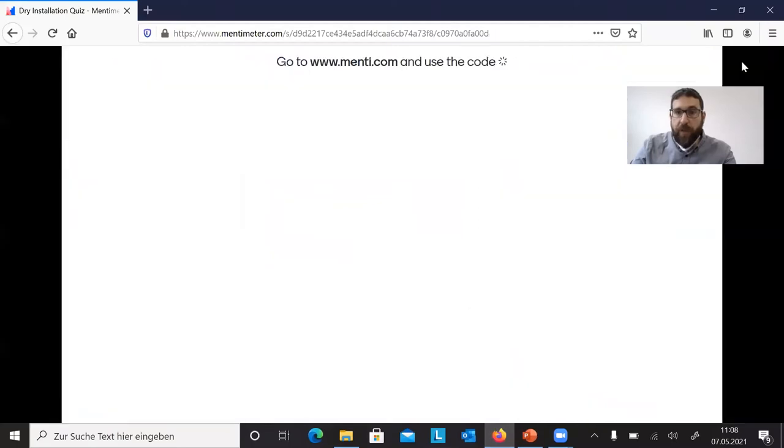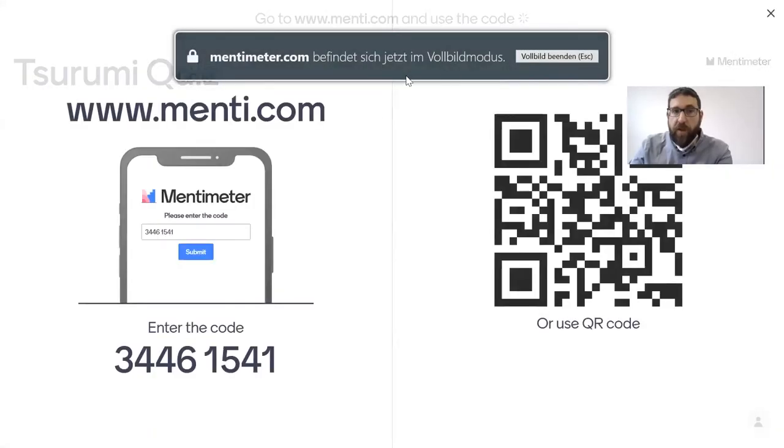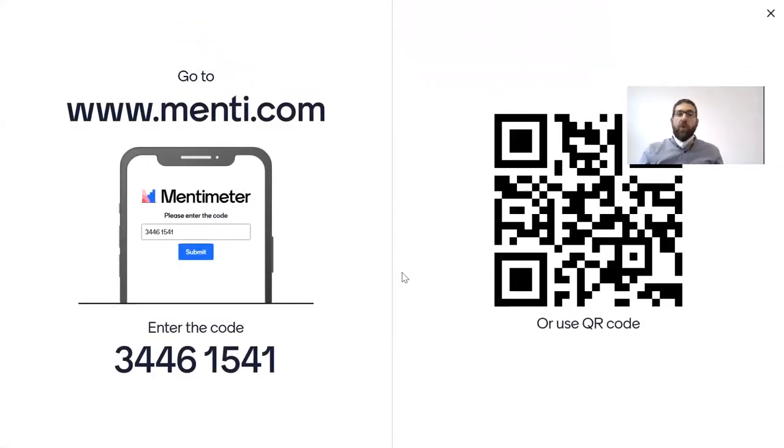Let's go to the first quiz question. I'll switch to the Mentimeter quiz now. Please go to menti.com, use the QR code on the right side, or enter the code 34461541. This will lead you to the Mentimeter quiz site where you will find the questions. Please don't stop after the first question — there will be more questions coming up.